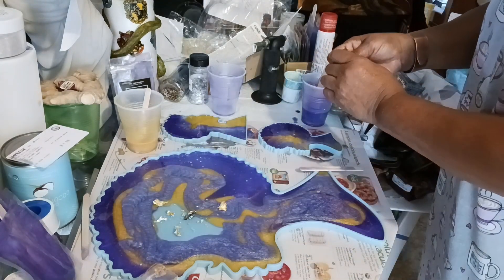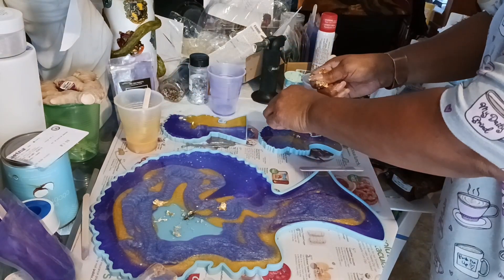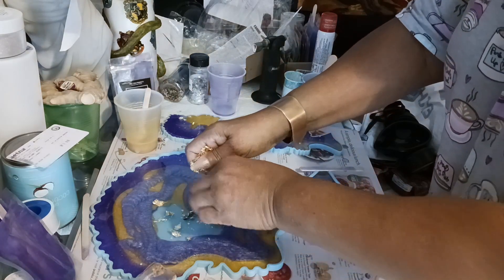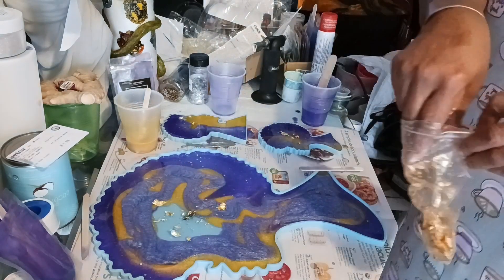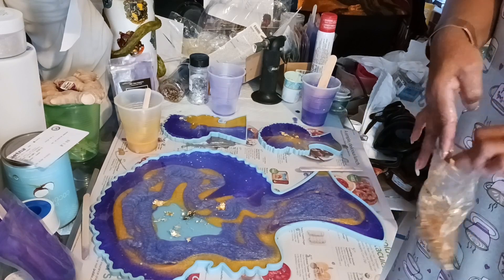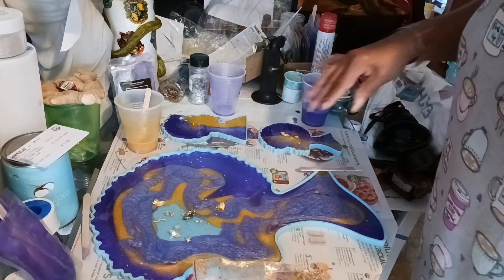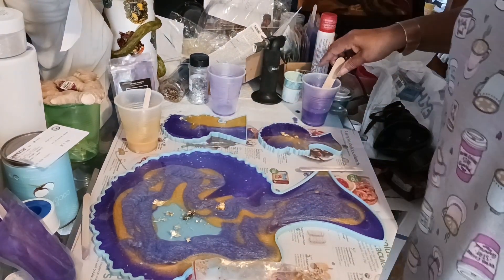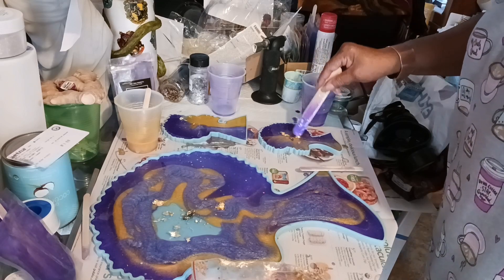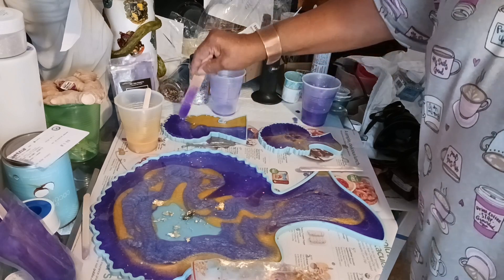Now I'm putting a little glitter — just a little touch. I see a little touch. But this wasn't like a plan that I visualized. I'm kind of liking how she was looking till I stirred it.